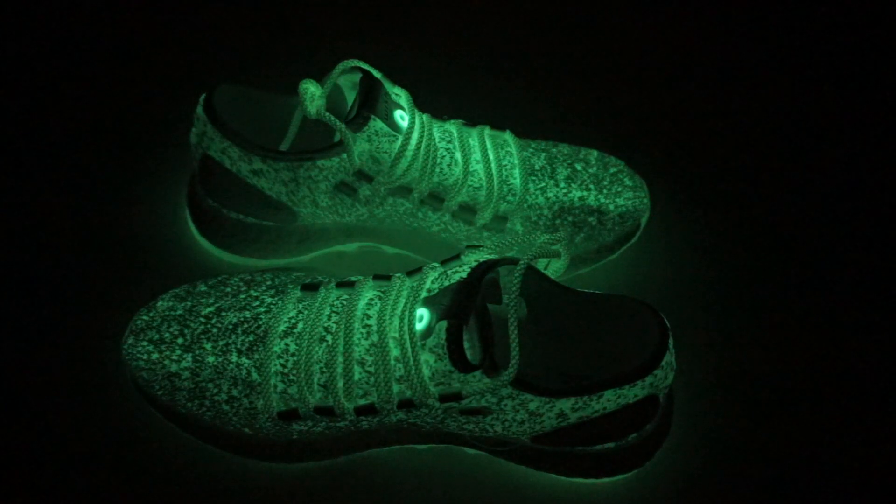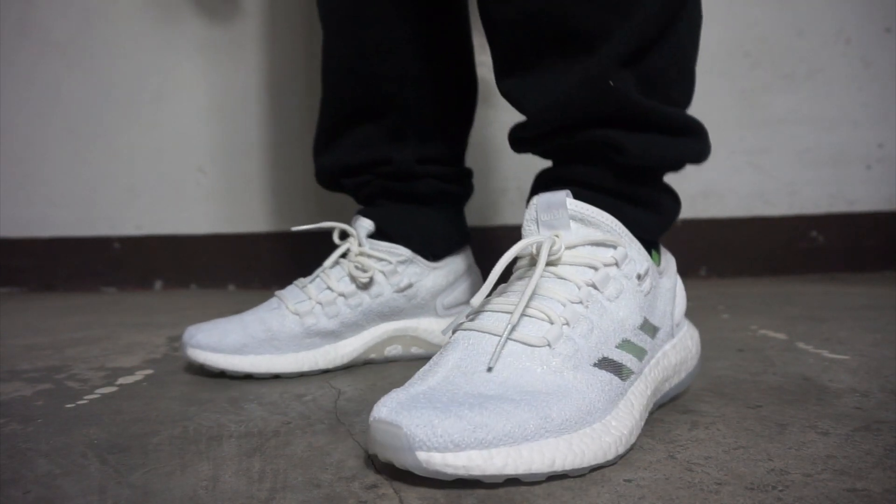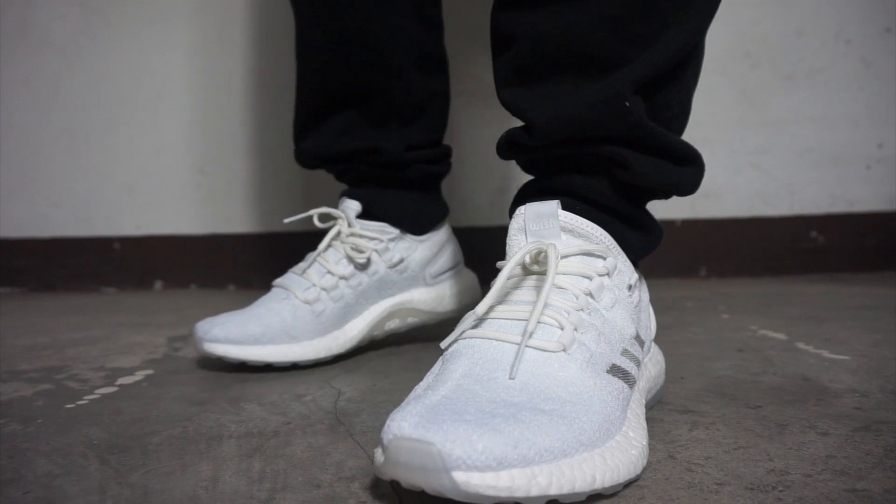And once it encounters light, it will automatically look normal. Overall, this is really a dope idea and I'm wishing for more interpretations and upgrades.